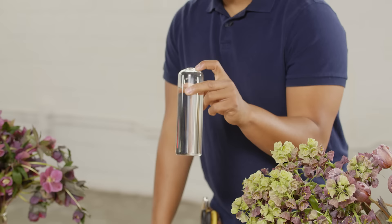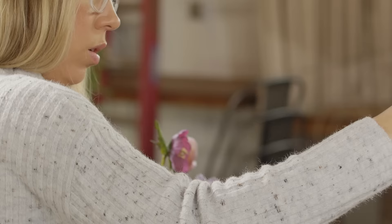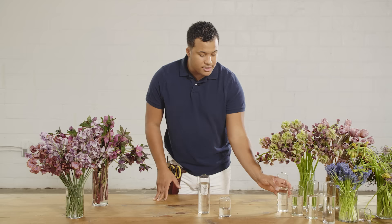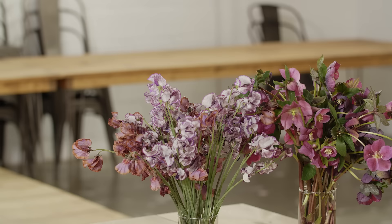We also have these incredible vessels from Accent Decor — cool little bud vases that we're going to be using to line the whole entire table. In lieu of having a centerpiece, sometimes it's nice to have another option for our clients. We have different sizes and we're going to start mixing and matching them together by putting flowers in them, creating a really cool effect — a great alternative to an actual centerpiece.